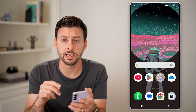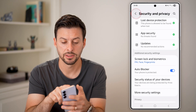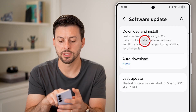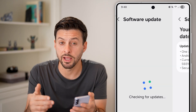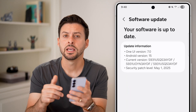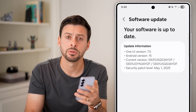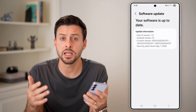Once you're back in Settings, scroll down to the bottom and tap on Software Update, then tap Download and Install. If there's a software update for your Android operating system it will allow you to install it. I have Android version 15 — keep in mind basically all of the fingerprint sensor software is built into the Android OS, so updating to the latest version should get it fixed.